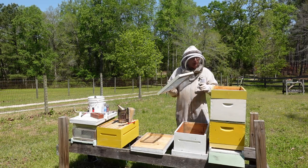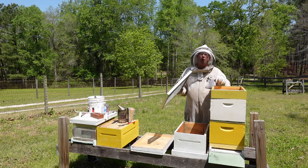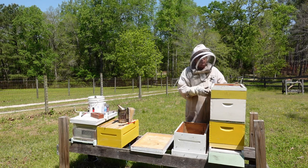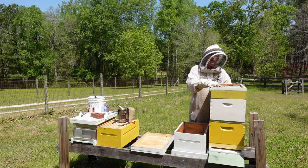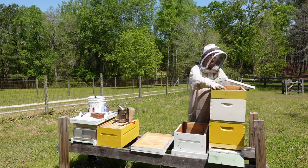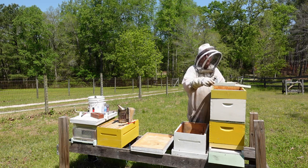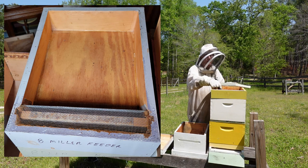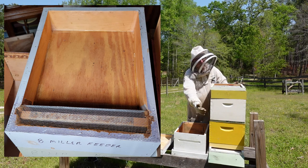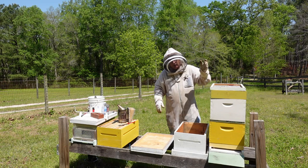I'm going to take this ventilated inner cover off and take a quick gander inside the syrup chamber to see if I see anything weird, and I'm also going to smell — if I smell something sour, I know the syrup has gone bad. I always add Honeybee Healthy to it, which extends it and also gives them some essential oils. The advantage of the ventilated inner cover is I can pour syrup through it. It keeps bees from flying out the front and coming up into the syrup chamber; they access the syrup by coming up through the slot in front of the Miller feeder and going down the ladder. Without this ventilated inner cover, bees could fly out the front and land inside once I opened the hive top — that's the purpose of the ventilated inner cover, plus it gives them ventilation.